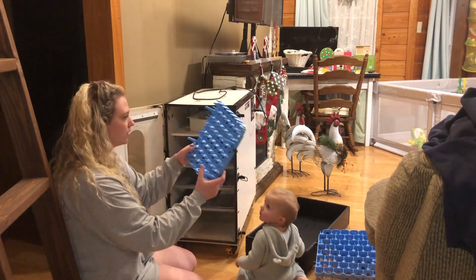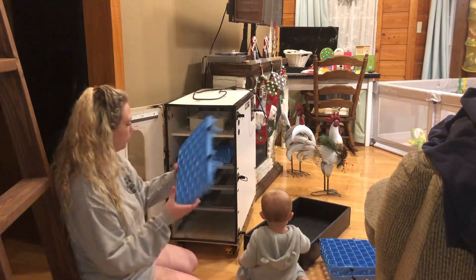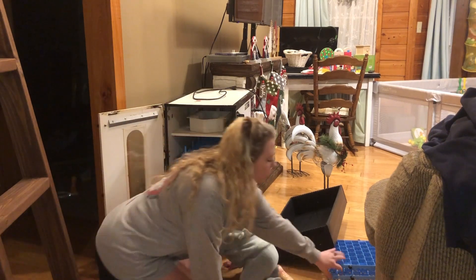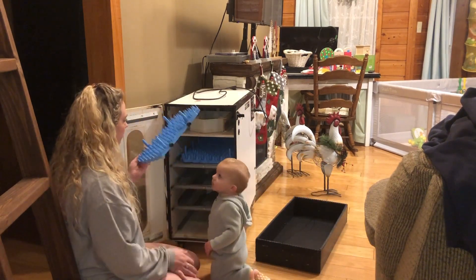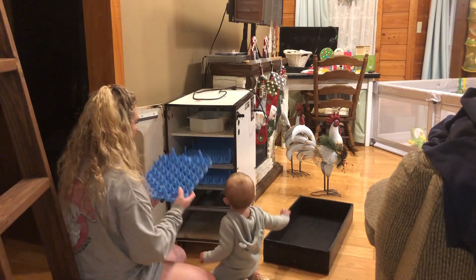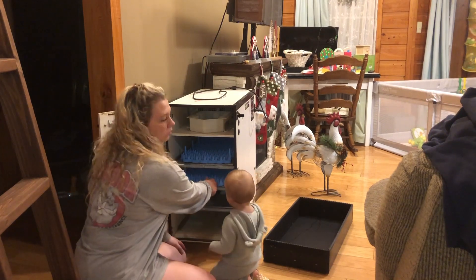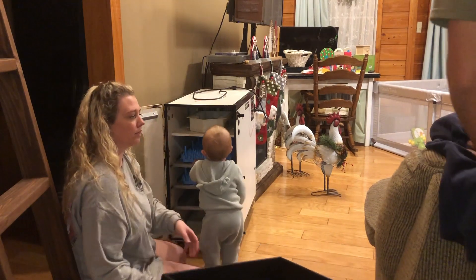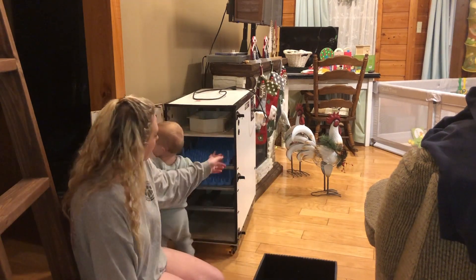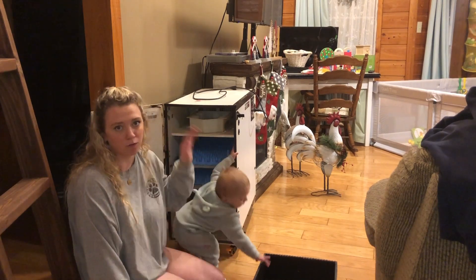Here we have our egg crate, and they slide in like a shelf. I grabbed four of them from outside, and it fits two of those on each shelf, and you have three shelves that automatically turn. And this here is your egg hatching box, and so whenever they get done incubating — when there's three days left — you put all the eggs into here and they'll hatch out in this box so that they don't fall through the shelves.